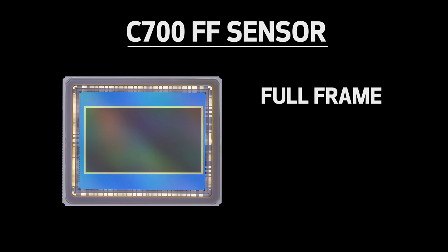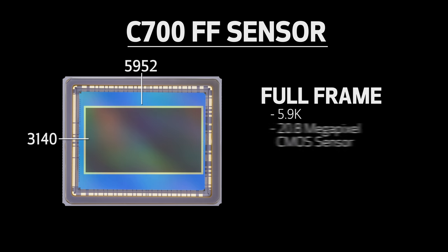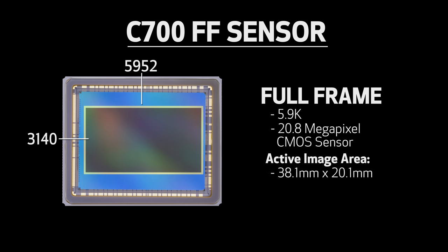It's a full frame, 5.9K, 20.8 megapixel CMOS sensor with an active image area measuring 38.1mm by 20.1mm for a 1.89 — or 17x9 — ratio,